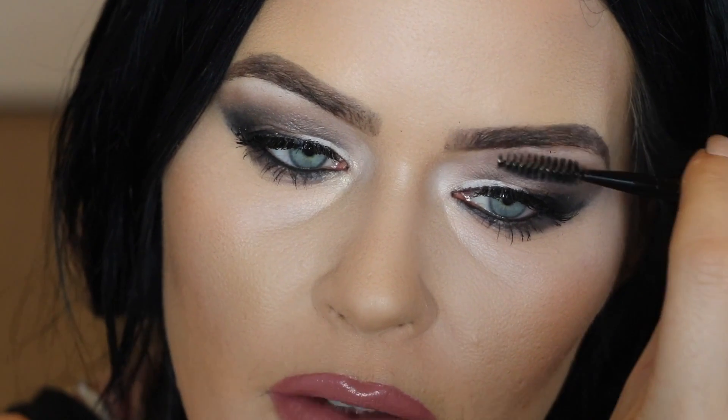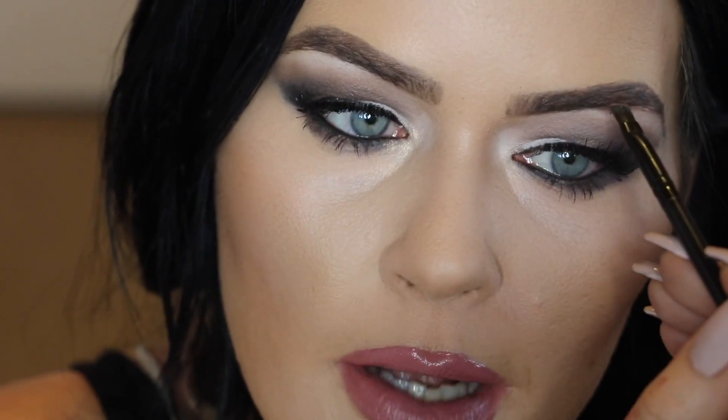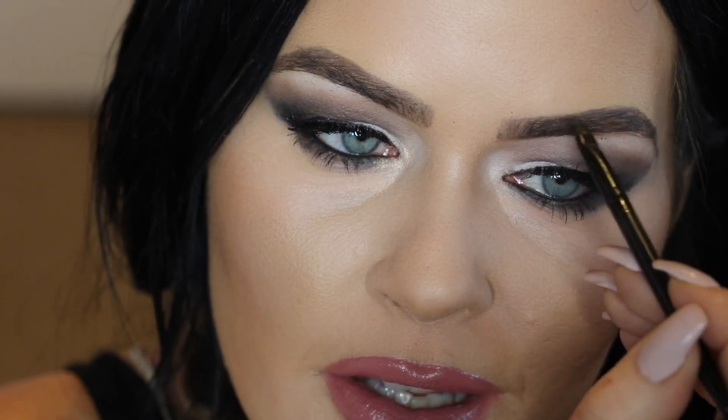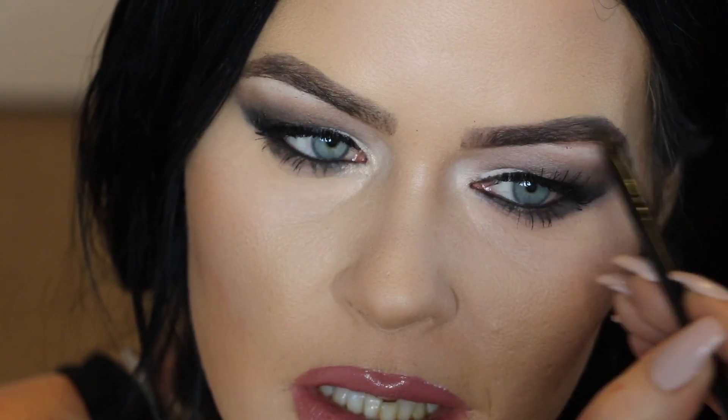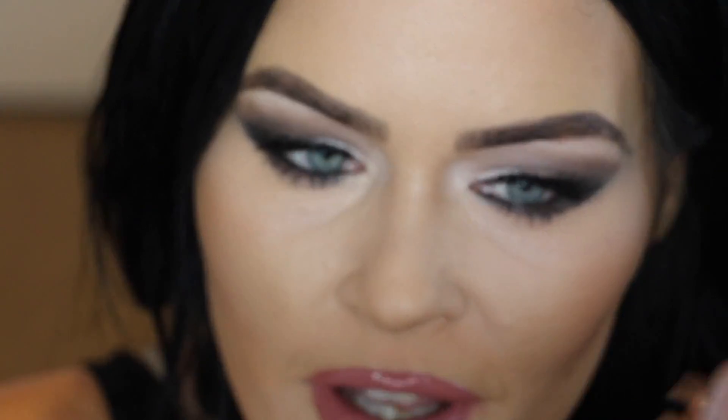Then you can spoolie very very gently, because you don't want to brush away all your beautiful work. That looks pretty good. If I want to build up my arch a bit more, I'll use the very light shade again, because you want it to look a bit natural. That color just builds up your arch while still looking nice. I love a glam look, so this is how you get full glamorous brows.